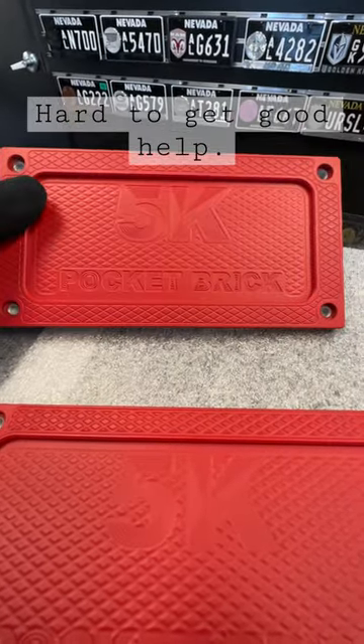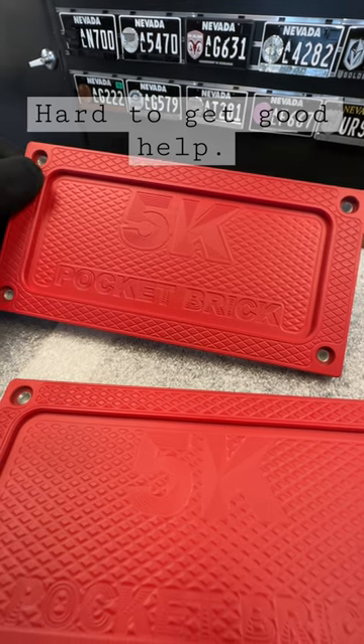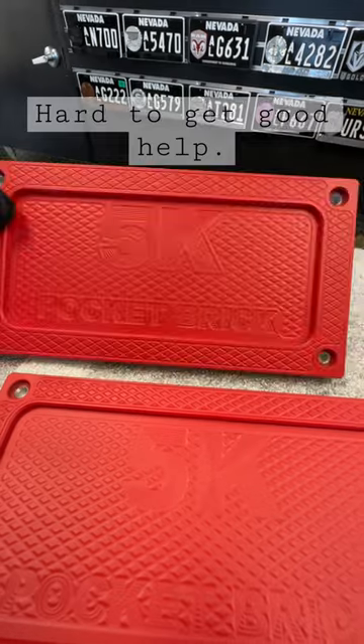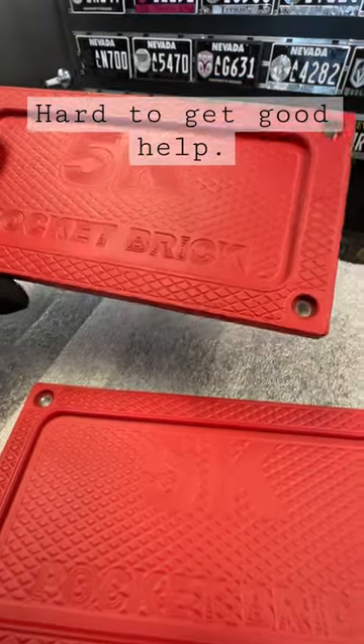Well, the truth of the matter is we're borrowing an air compressor from our neighbor because we can't get our electrician to come during the hours we need them to fix our compressor. So these guys shut the compressor off and we had to stop spraying. But I just want to commend them on some gorgeous work.